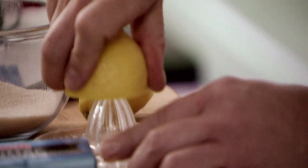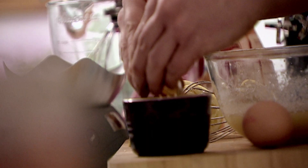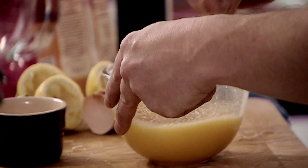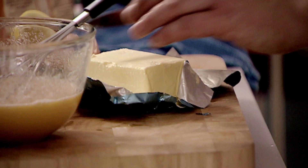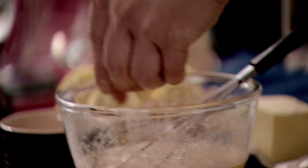I'm just going to squeeze two lemons. Then I'm going to break two eggs and as soon as I put the egg inside, I start mixing. The acidity of the lemon juice is going to cook the eggs. So the final ingredient is 110 grams of unsalted butter, which goes inside our mixture.